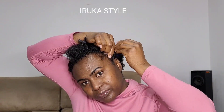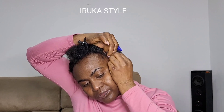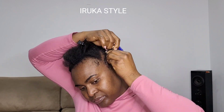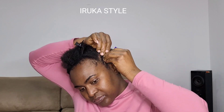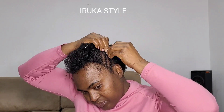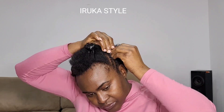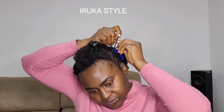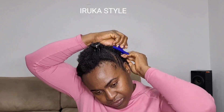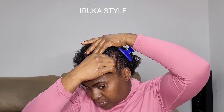I make my own hair and other people's hair too. Right now I'm making small braids by the side — I'll do about three of them. Let me know in the comments if you make your own hair or if you go to a salon, especially if you have natural hair.